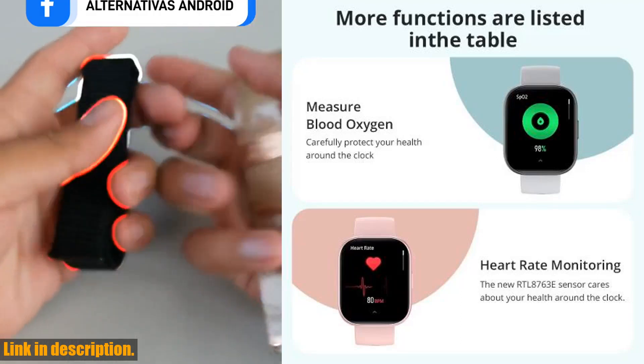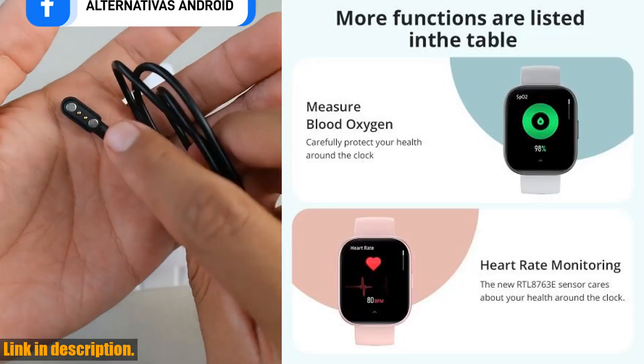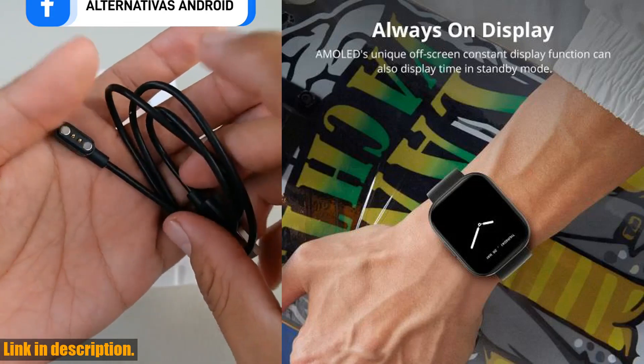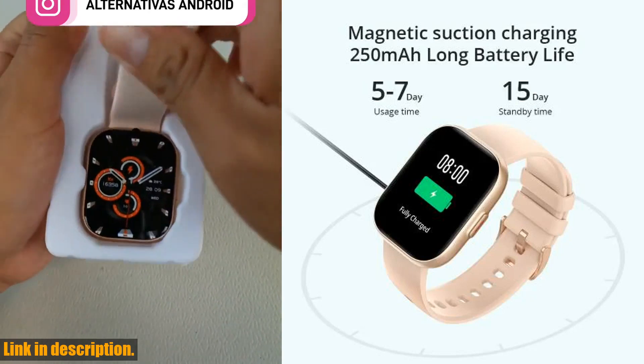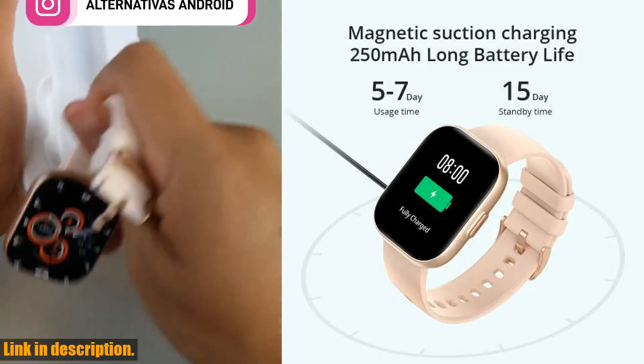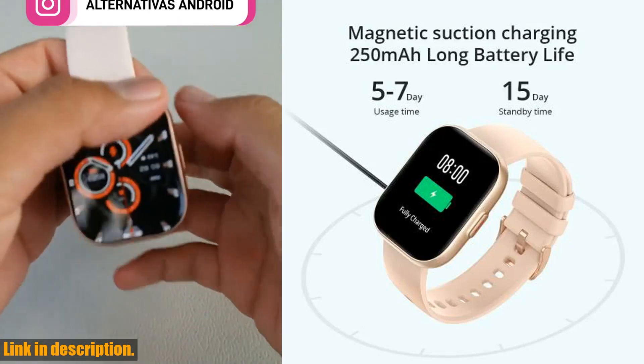First and foremost, let's talk about the stunning 2.04 AMOLED screen. This display is crisp, clear, and absolutely beautiful. Whether you're checking your notifications or tracking your fitness goals, everything looks incredible on this screen.